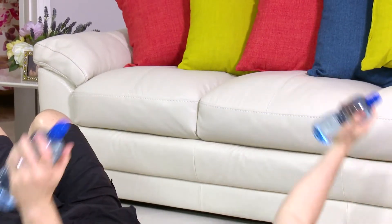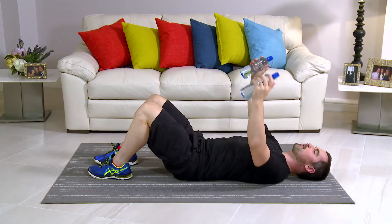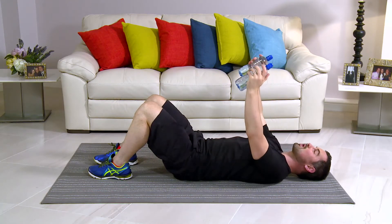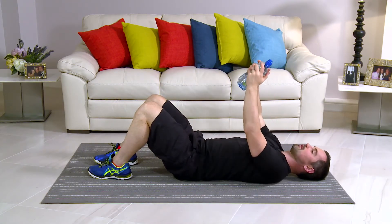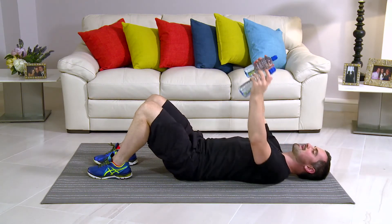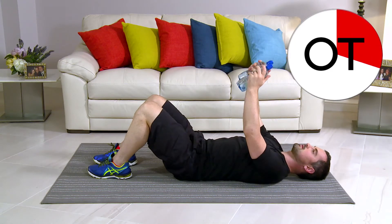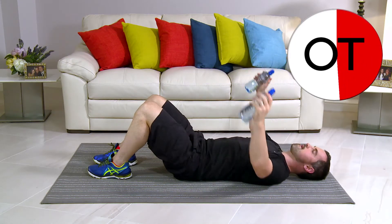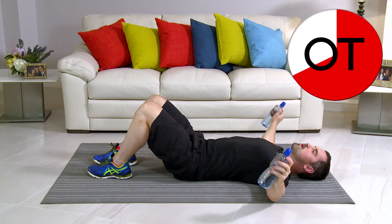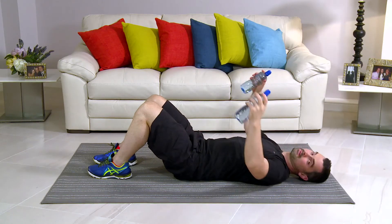Squeeze the chest on the way in. That's really nice. If you're feeling the burn, if it feels hard, well, guess what? That's the whole idea. We're here to work out. You've got to put the effort in to get the very, very best results. Keep it going. And 10 second countdown: 10, 9, 8, 7, 6, 5, 4, 3, 2 more, 2 and 1. Take a breather. That's your lying pec fly.